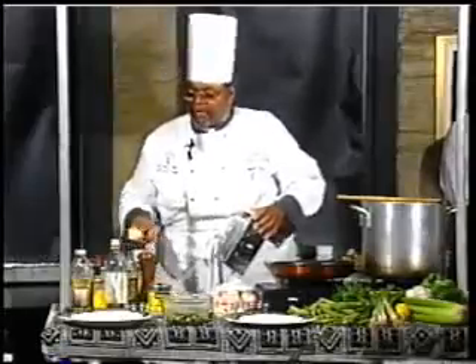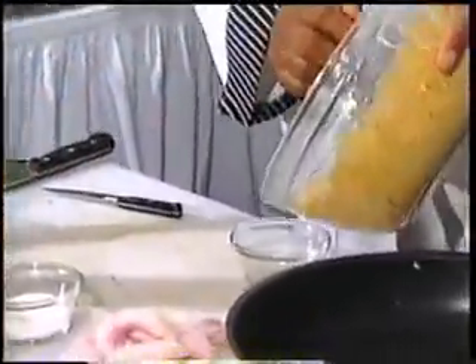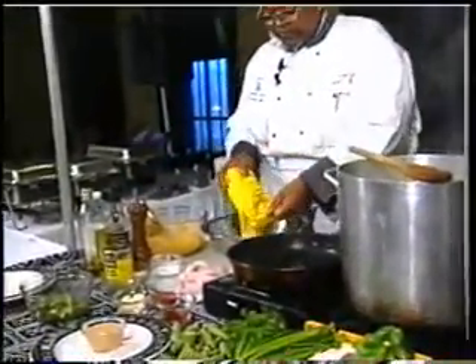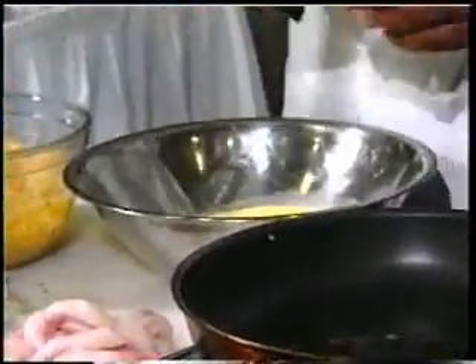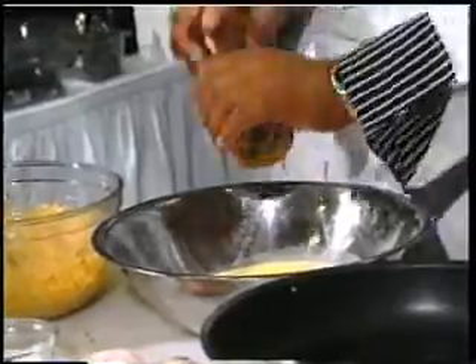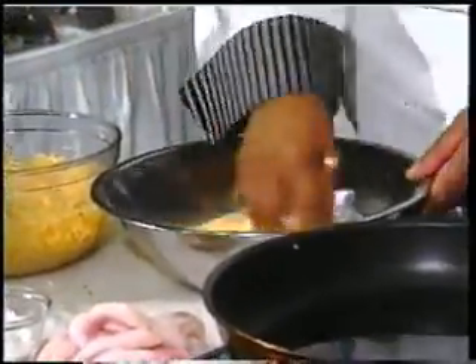There we are, wonderful. A little yellow cornmeal, and we're going to add a little hole, a little bit of cayenne, a little fresh black pepper. Salt's getting kicky.